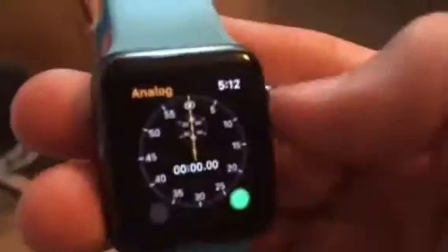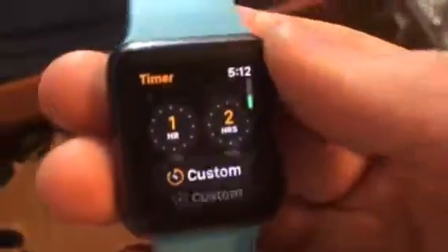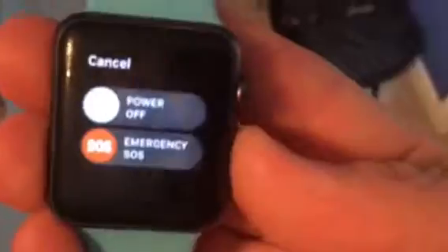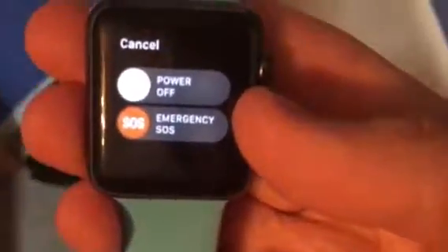You get some new features. When you go into the Timer app, you see this new stuff — preset timers like 1 minute, 3 minutes, 5, 10, 1 hour, and so on. Very cool. And when you hold the power button, you get a new SOS Emergency button — it calls emergency services immediately.